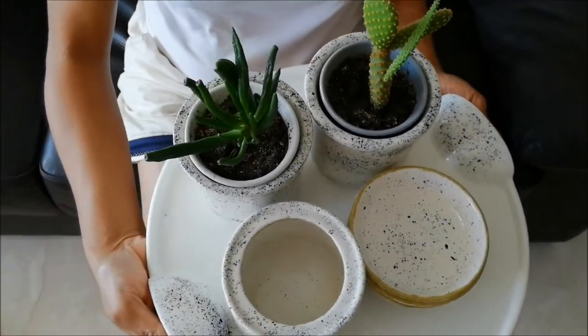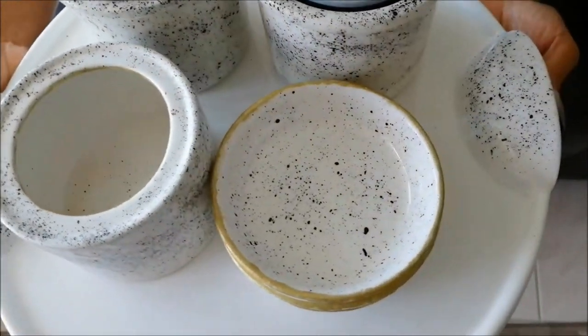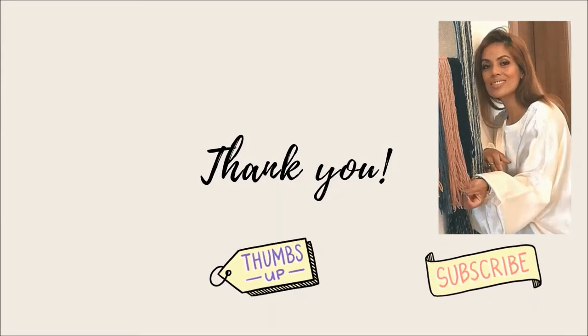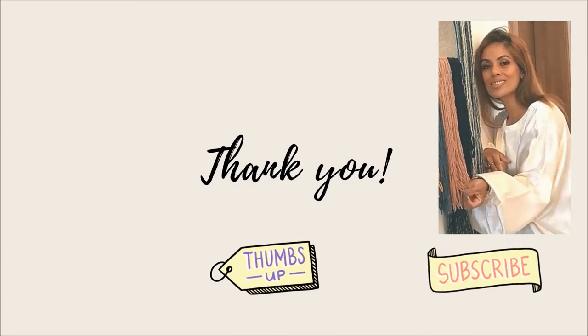Thank you so much for staying in. And if you had fun with this, please give it a thumbs up — that helps a lot to grow my channel and I appreciate that so much. For more easy DIYs, please hit the subscribe button below and stay tuned. I'll see you in the next one. Bye-bye.